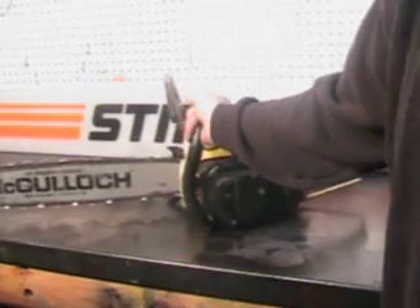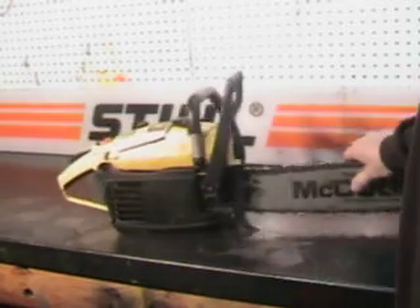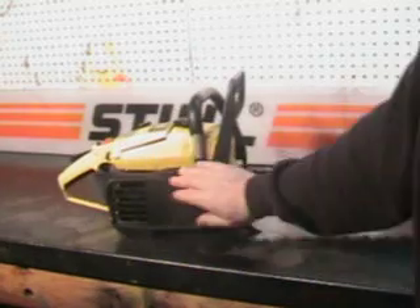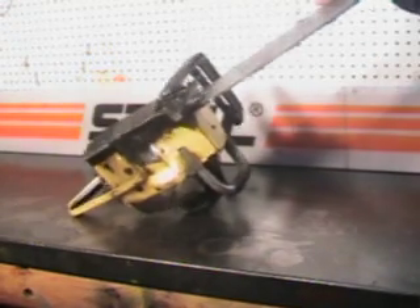It's a very clean saw. It's got a falling spike on it right here. The cover and everything's in real nice clean shape. We'll go outside and make a cut with that saw.